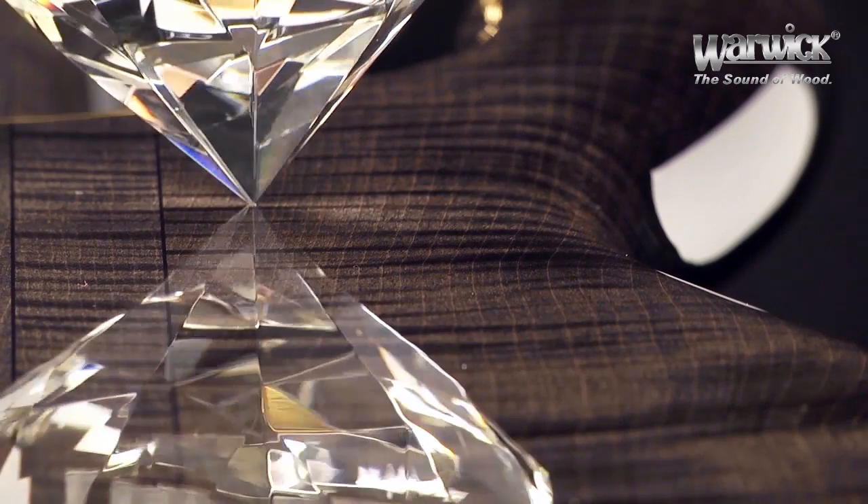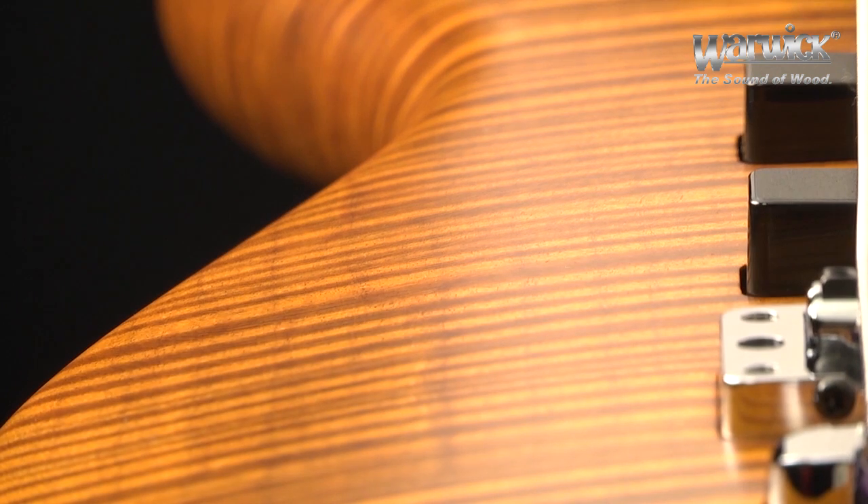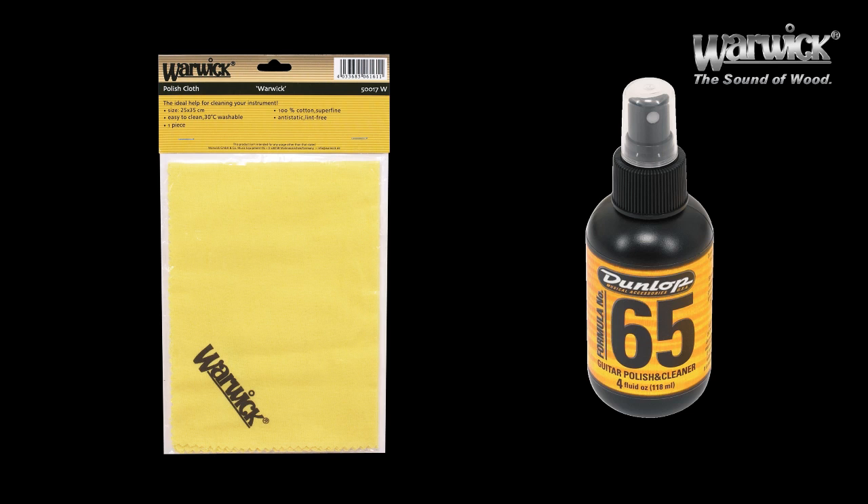The surface of our high polish finish is as smooth as glass, while our colored oil and satin finishes have a matte and transparent surface with visible wood structure and accentuated grain patterns. All you need is the polishing cloth from your user kit and a standard guitar polish that you can get from your local music shop.